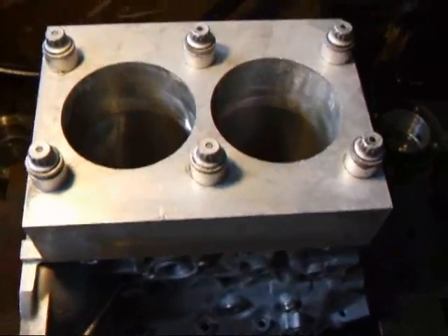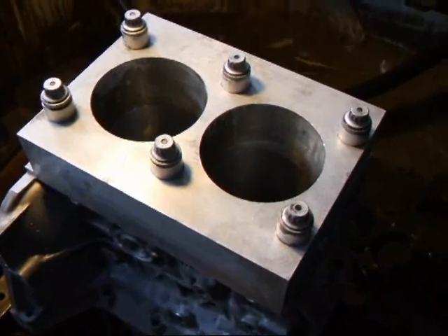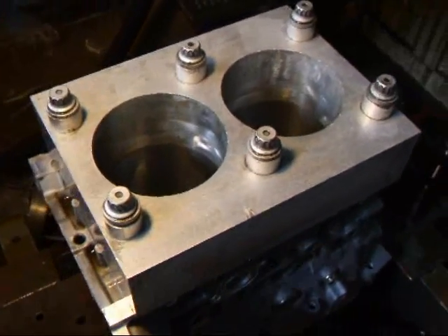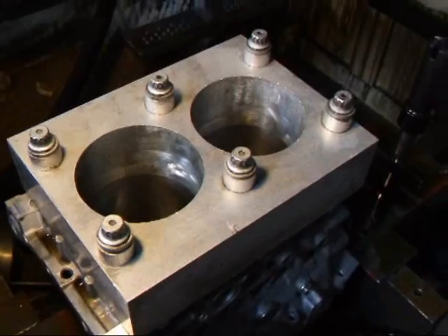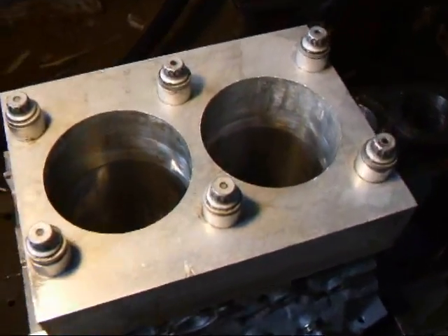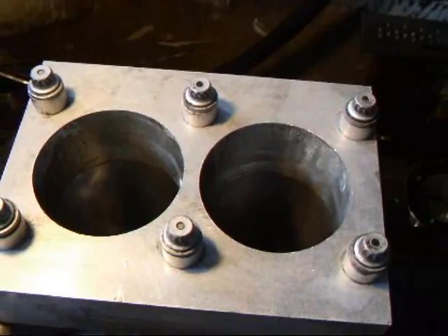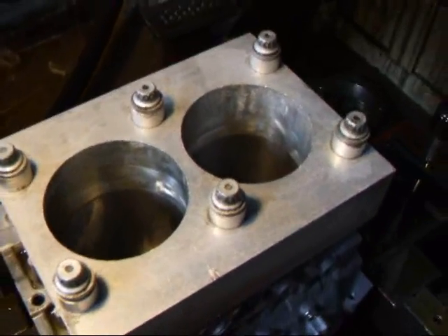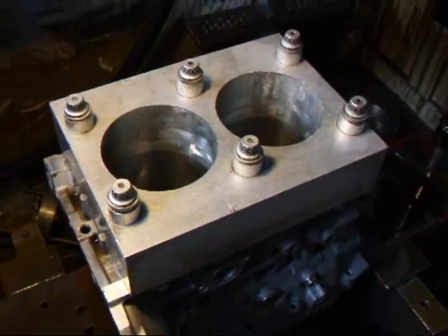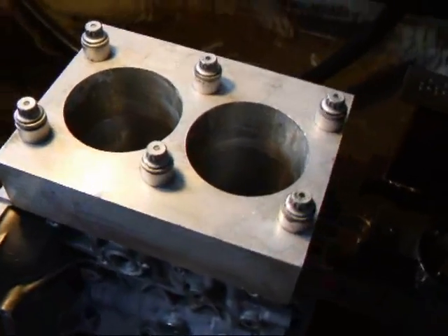I've installed the torque plate on top of this block. We normally do this with all the sleeves that we put in, because what it does is simulate the stress of the cylinder head. And believe it or not, the cylinders will actually be pulled out of round when we put the bolts in. When we hone the cylinder, we'll measure it up and it'll be nice and round, but when we take the plate back off, we'll find that the cylinders will be distorted — as much as about a thousand seven inch out of round. The idea is to have nice straight cylinders when you put the heads back on and torque the block back into proper specifications.